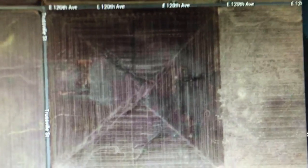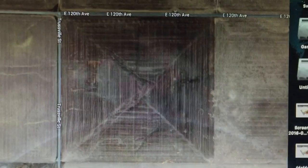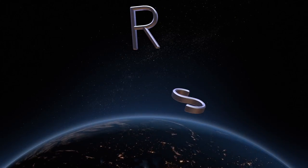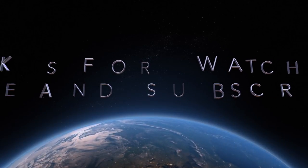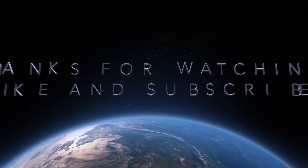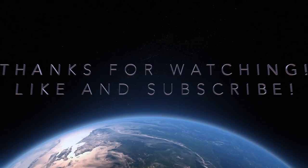And you switch to satellite view — X marks the spot.